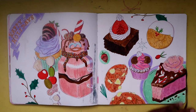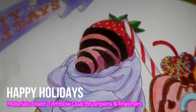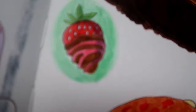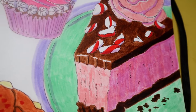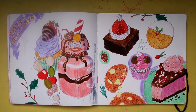We have another Christmas-themed slash treats spread. I feel like I should have colored some of these in colored pencil — some of them would have come out a little better. My favorite piece is the cake at the bottom; it just looks like you can pick it up off the page and eat it. That's my favorite part on this spread.